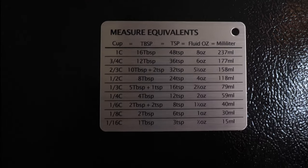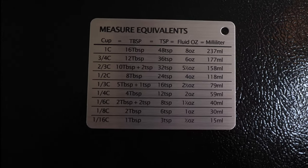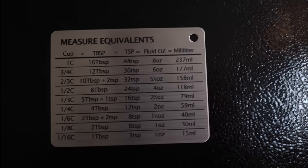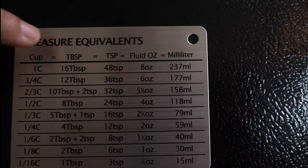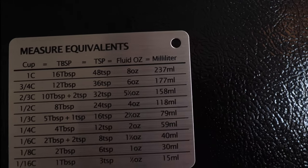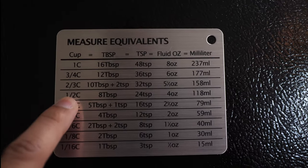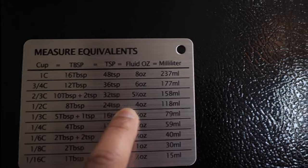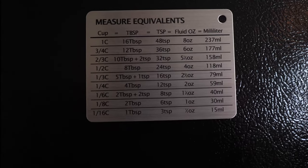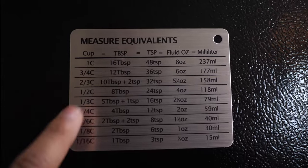Since we're talking so much about measurements, I also picked up this magnetized measurement equivalents magnet for nine cents. Stick it right on the refrigerator. It goes from 1/16 of a cup all the way up to one cup, and shows the tablespoon, teaspoon, and ounce equivalents as well as milliliters. So if a recipe calls for four ounces, you can see that's half a cup, eight tablespoons, 24 teaspoons, or 118 milliliters — all for nine cents. No need to ask Google or Alexa; just come to the fridge.